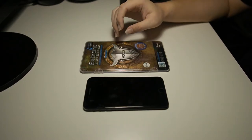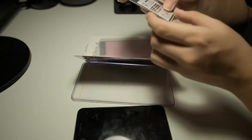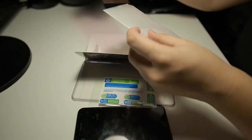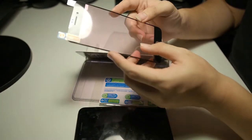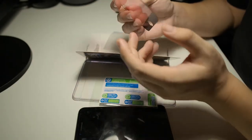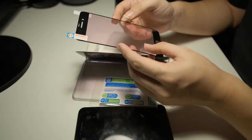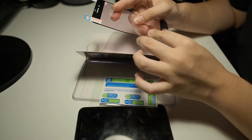Let's get into the unboxing and installation. Upon opening the package, we are greeted with an alcohol swab, a microfiber cloth, and a set of dust removal stickers. Beneath that is the screen protector itself. This screen protector is made of silicone — this brand does not make glass screen protectors. A lot of people get these wrong thinking they are glass, but they are not.